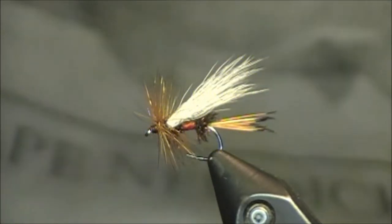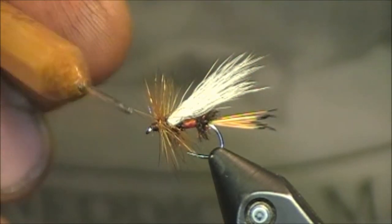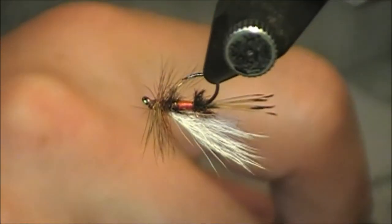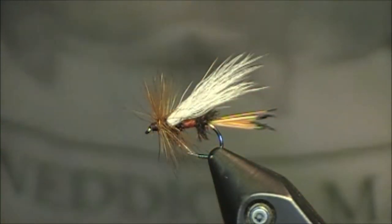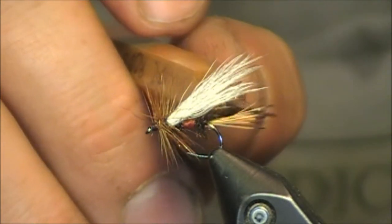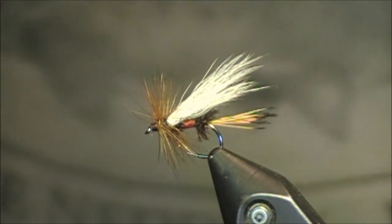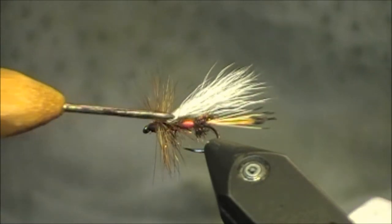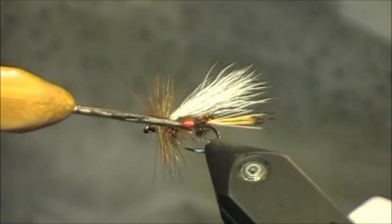Let me show you the traditional Royal Trude. If you look at this fly in terms of everything we have going on, I'll give you a quick 360 of it, then explain all of these pieces and talk about the modifications I'm going to make in my pattern. For starters, we have this Golden Pheasant Tippet for the tail — it's a really soft material, but it will still support this fly in faster water. Coming up, we have two pieces of peacock with some red floss found between them. A very traditional, very classy looking material.